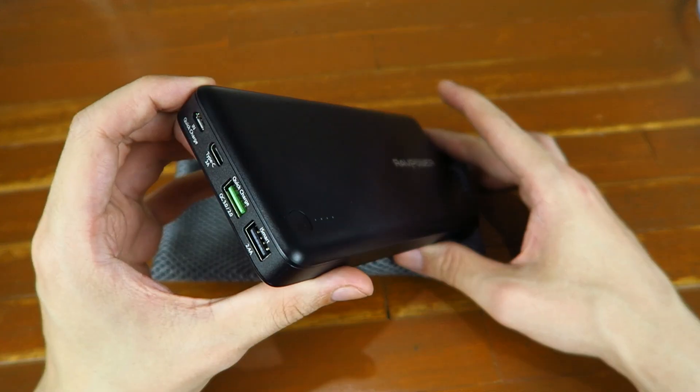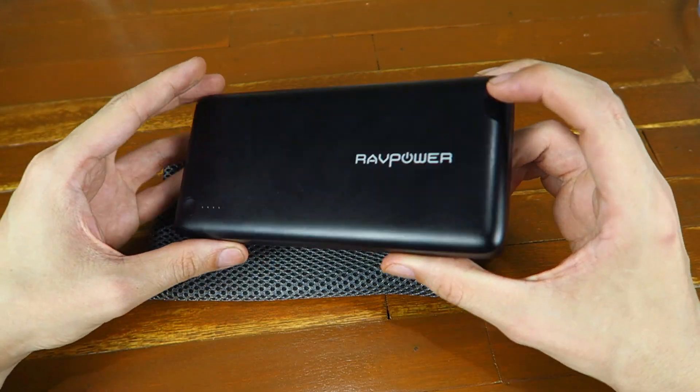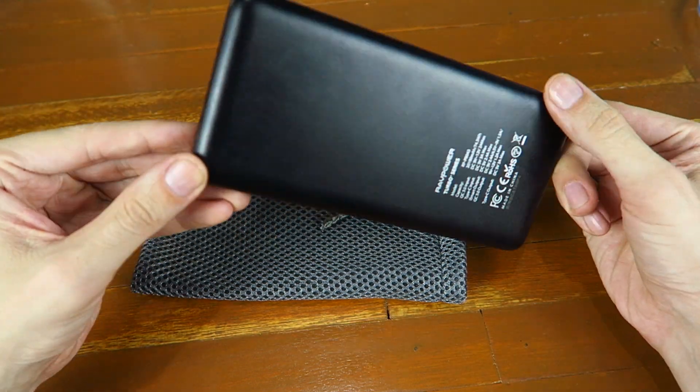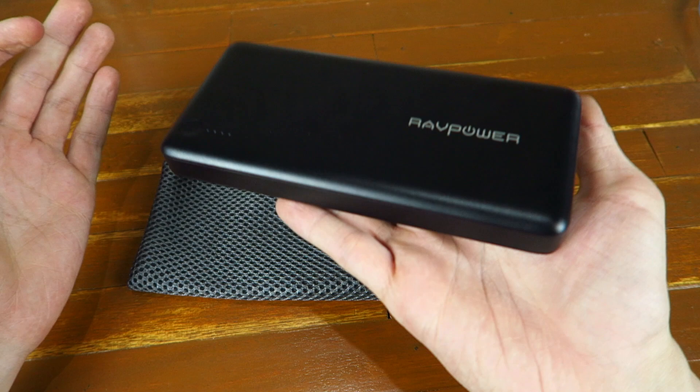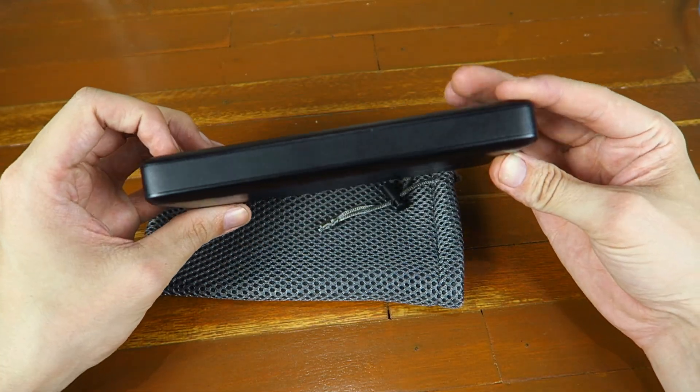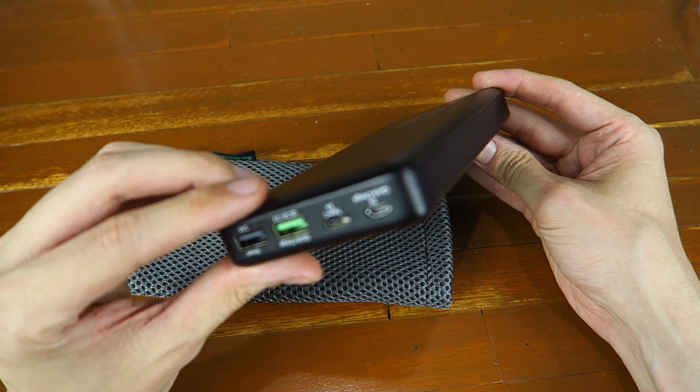Hi everyone, today we're going to take a look at this 20,100 mAh power bank from RAV Power. This is probably one of the largest power banks I've ever owned and you can see it is pretty big, so hopefully I won't be leaving this anywhere and forgetting about it because it's quite a big thing to forget about.